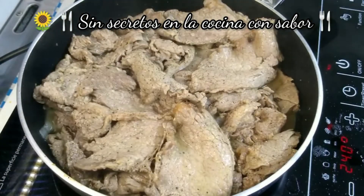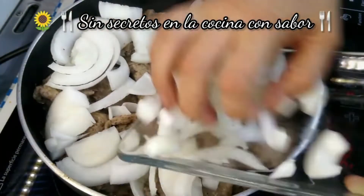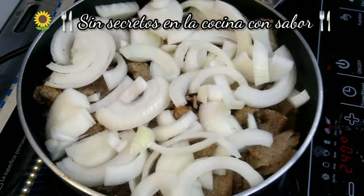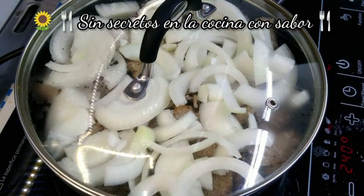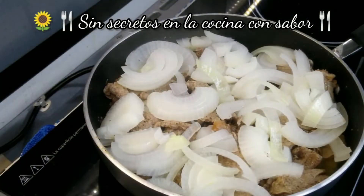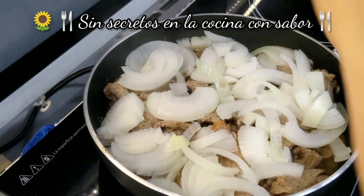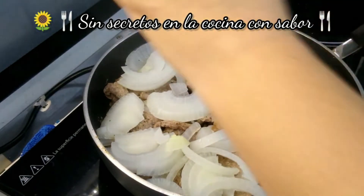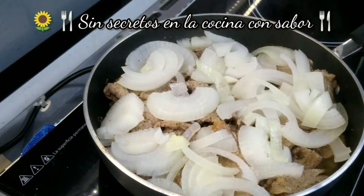Prácticamente ya se consumió casi todo su jugo. Ahora le vas a agregar la cebolla y lo vas a tapar. Lo vas a dejar cinco minutos a que se termine de cocer la cebolla. Ya nuestros bisteces quedaron. Ahora le vas a agregar encima a la cebolla un poco de sal, y le vas a apagar.